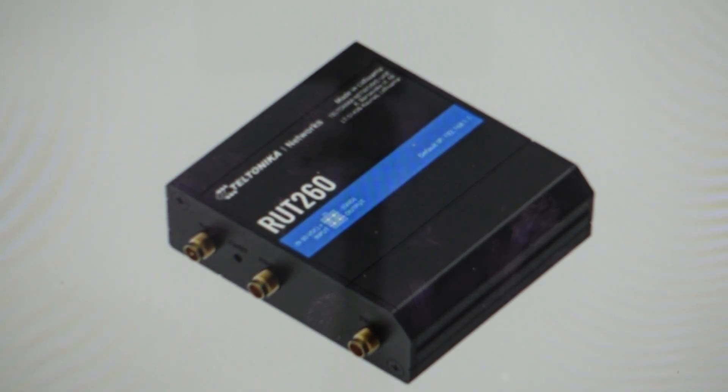Hey everybody, this is a quick video in case you have a Teltonika RUT-260 cellular router and you need to do a hard reset to the factory default settings on it.